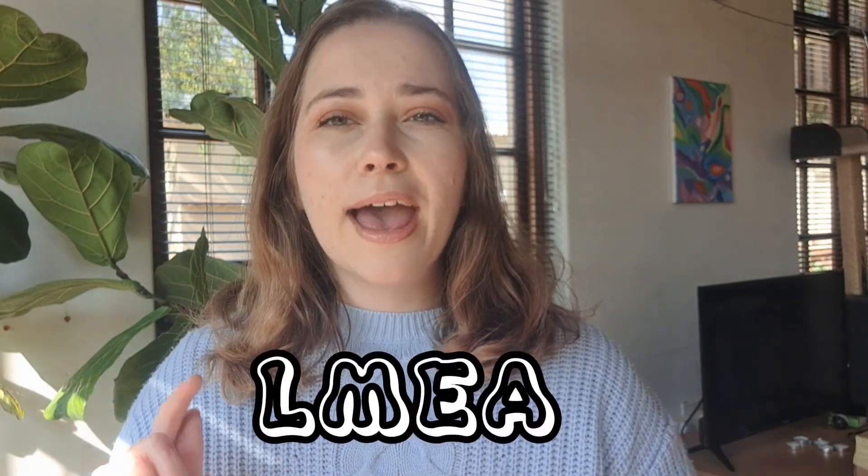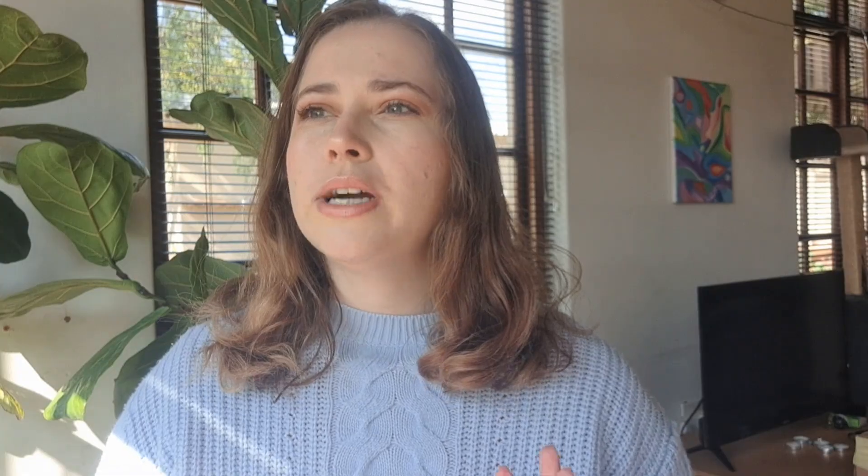The agar recipe I'll be using today is called LMEA, or Light Malt Extract Agar. I use light malt extract, agar, water, and food coloring. The reason why I start with agar instead of directly inoculating the grain spawn jars is because it gives me a cleaner environment and I'm able to select the mycelium that is growing the fastest or the strongest.